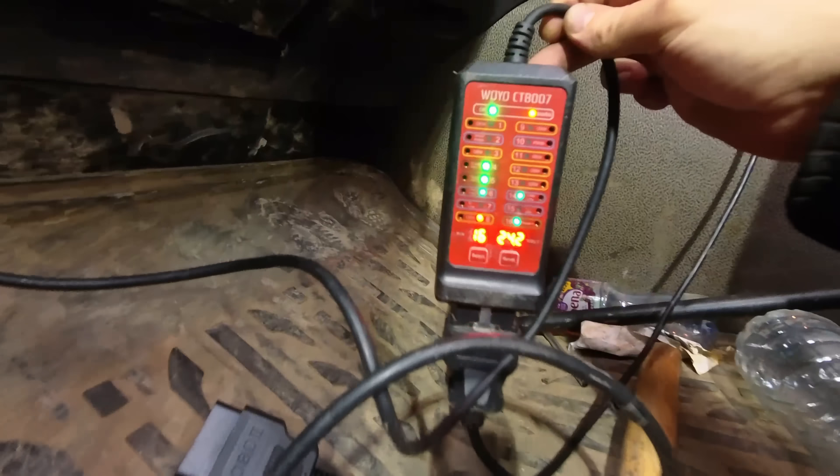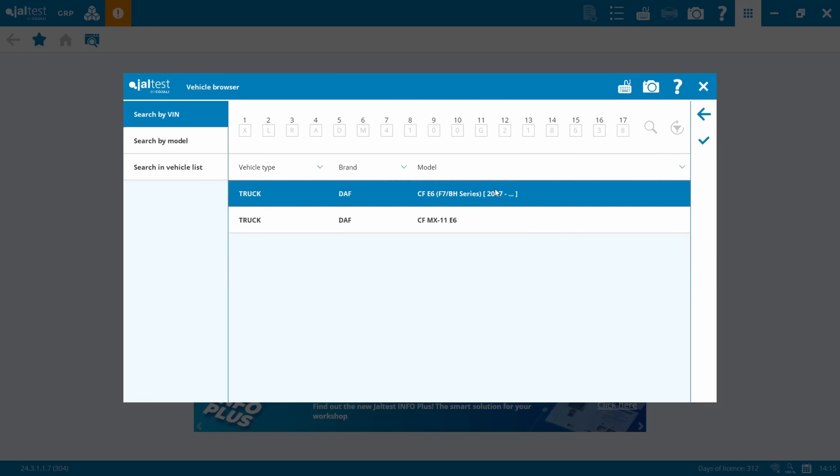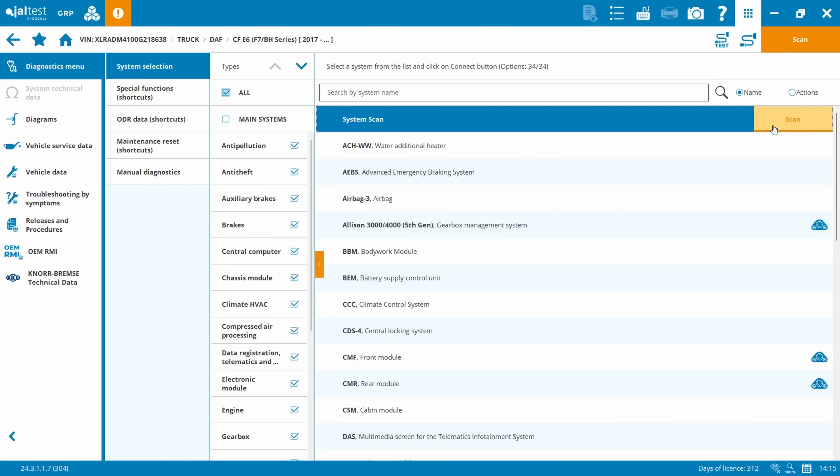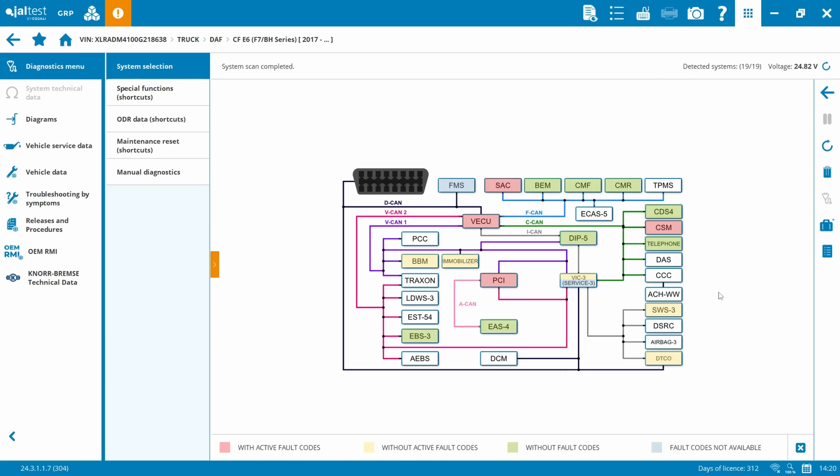With JAL test plugged in and all powers and grounds correct, we'll do auto-VIN identification - model year 17 onwards. I'm going to do a full system scan seeing as we had a bunch of errors on various systems, so we can build a picture from there. Scan completed. As you can see we've got errors with VECU, PCI, Smart Air Controller, and Cabin Switch Module - that's our topology view done.